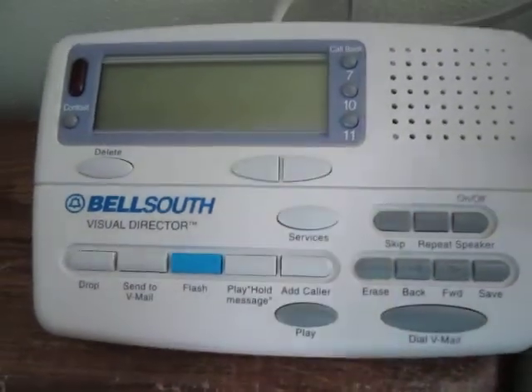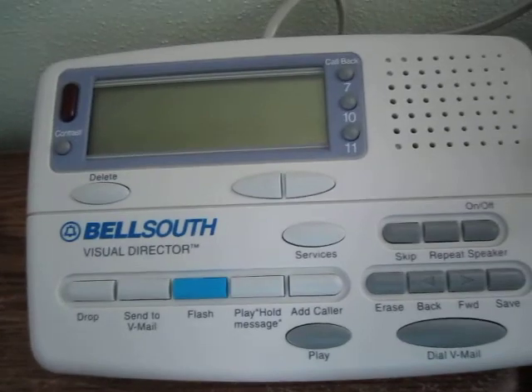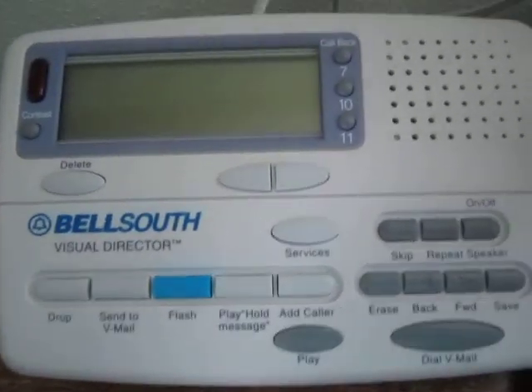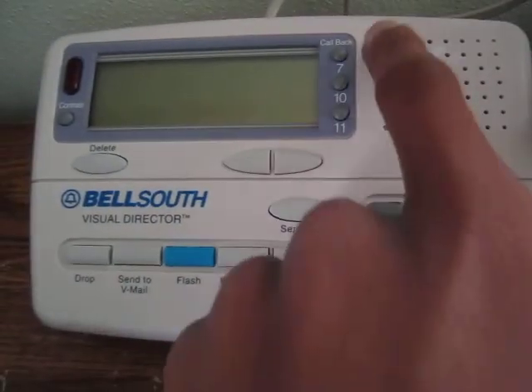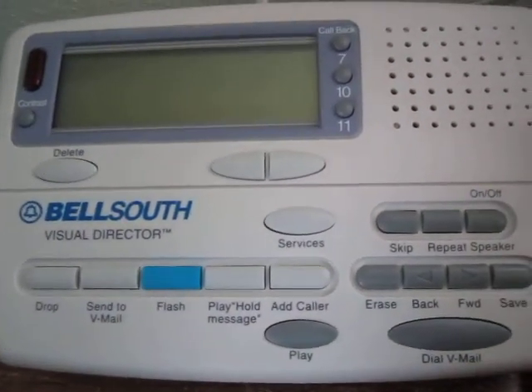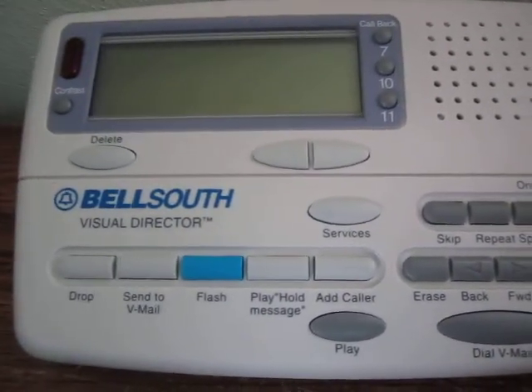For callback you can dial using 7, 10, or 11 digits, so rather than just blindly redialing a caller ID number as 10 digits, this is helpful because you can call back depending on whether it's a local call or a long distance call — basically just depending on the dialing requirements in your area.